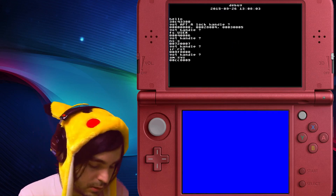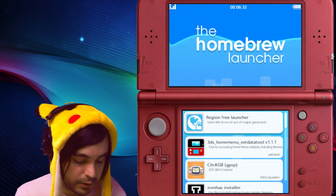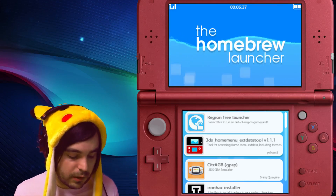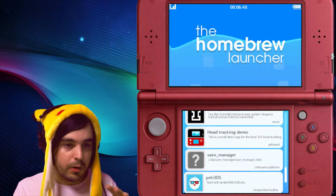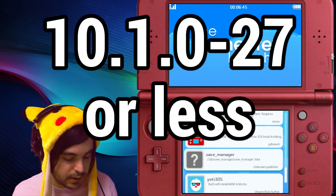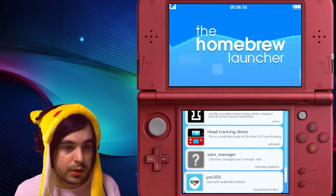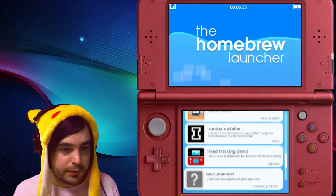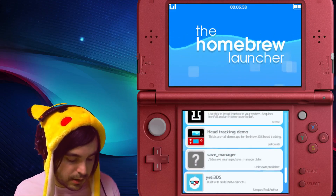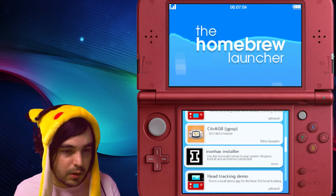If this doesn't work, it might be because you either didn't put the files on your SD card correctly, or you don't have an internet connection set up. You have to have a working internet connection and be on a firmware lower than what I mentioned at the beginning. If you did that correctly, it's super easy and you're in homebrew. The save pack I linked has save manager already installed, and if you want to know how to use that with PKHex, check out the video at the end or in the description.